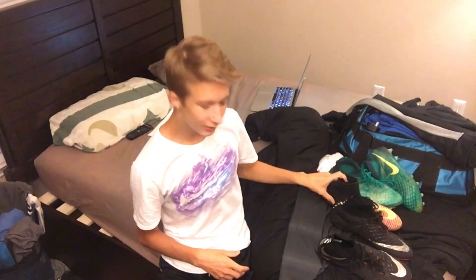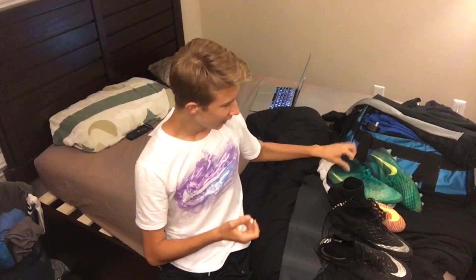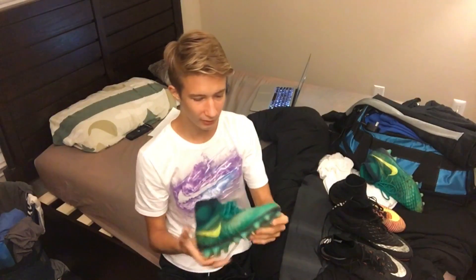...because I kind of messed up the other one, but it was already messed up, so it wasn't too bad. And then I have my Magista Obra 2.